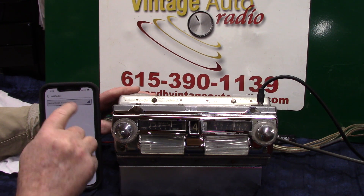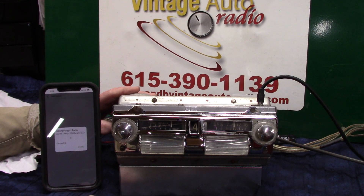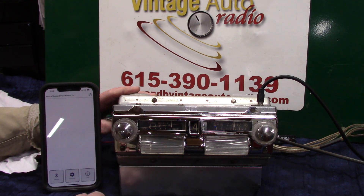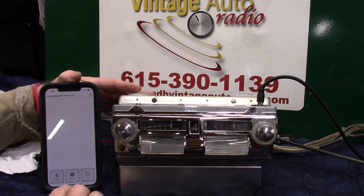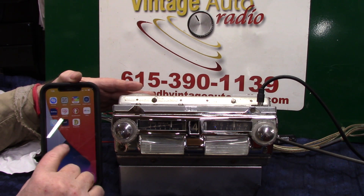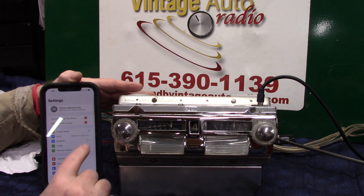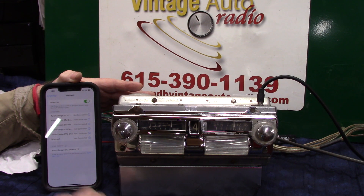It showed up — tap on it. Now she's looking for it. Smart pairing completed — now we're paired up. Go back, Bluetooth Smart disconnected. Go back and pair our phone up — there it is, tap on it. Pairing completed — hit allow.